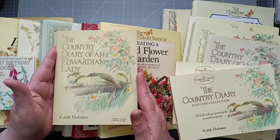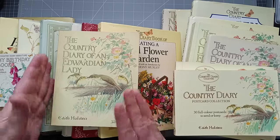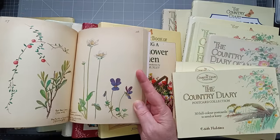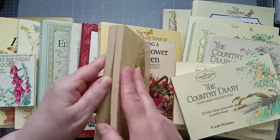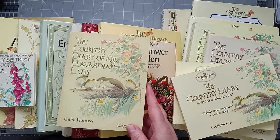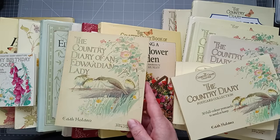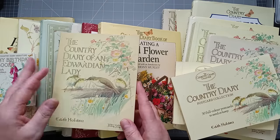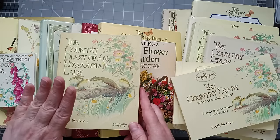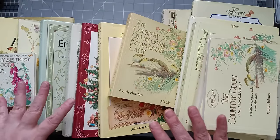Hello everyone, it's Julie from Camellia Crafts Designs, welcome and welcome back. Today I'm going to be giving you a little bit of a look at some of these books I've got here on my desk. This one is The Country Diary of an Edwardian Lady by Edith Holden. It's an absolutely beautiful book — you could open it on any page and find gorgeous images.